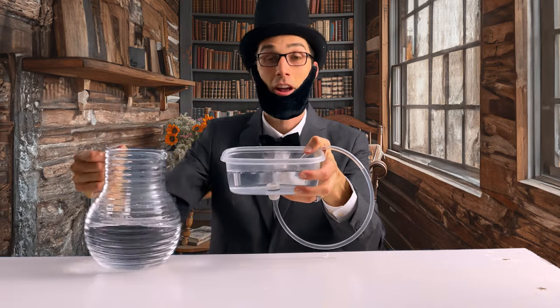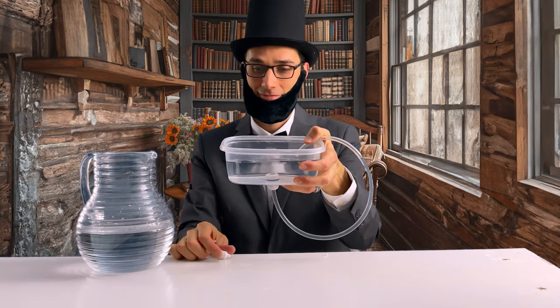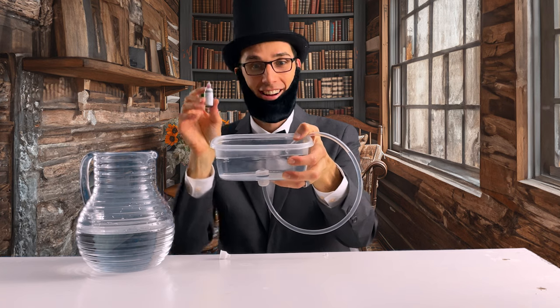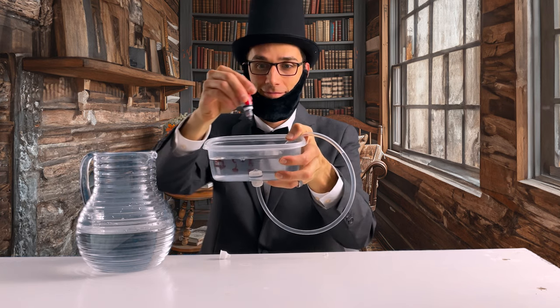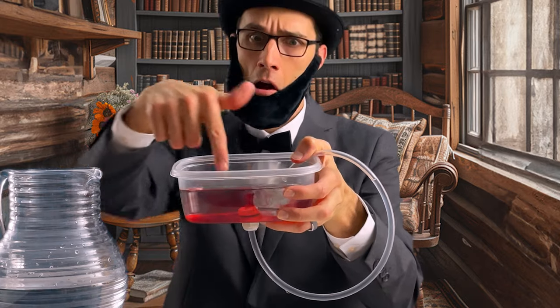I filled the big tub with water. But how could I see the water? So I added red food dye into the mix to make the liquid more easily seen, and stirred with my finger.